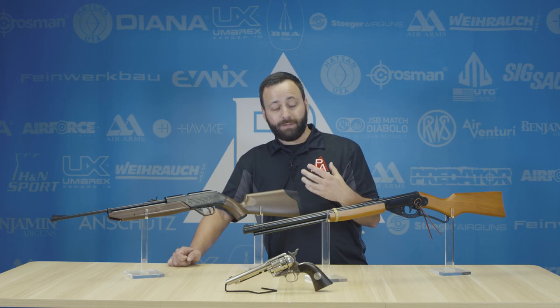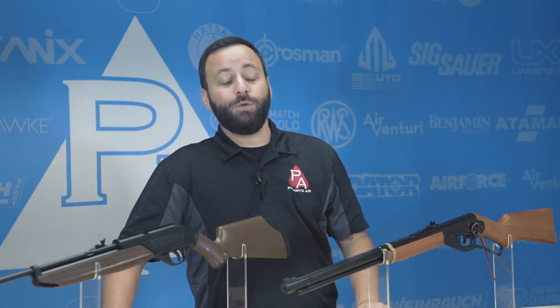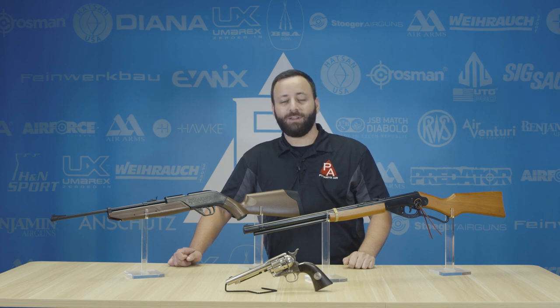Those are my top three picks for youth guns. Let us know down in the comments what you think, what you started with if it's not one of these three, or what you're planning to start your kids with in the near future. Thanks for watching, and we'll see you at the next one.